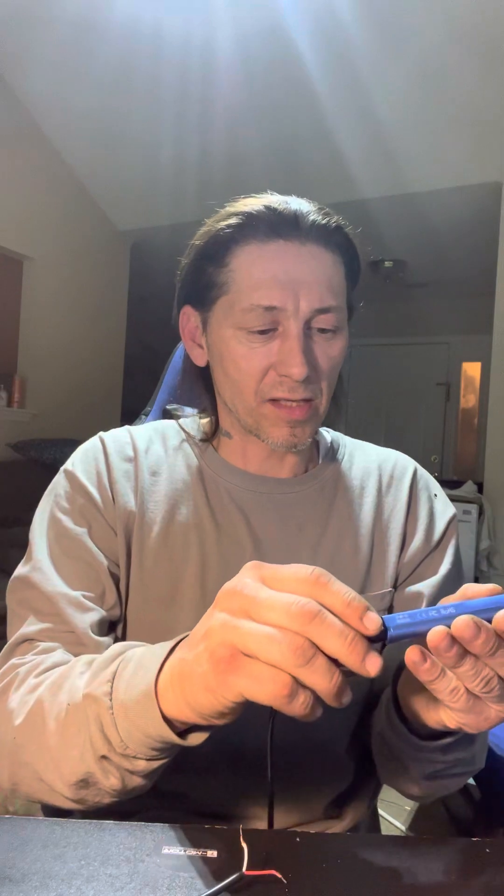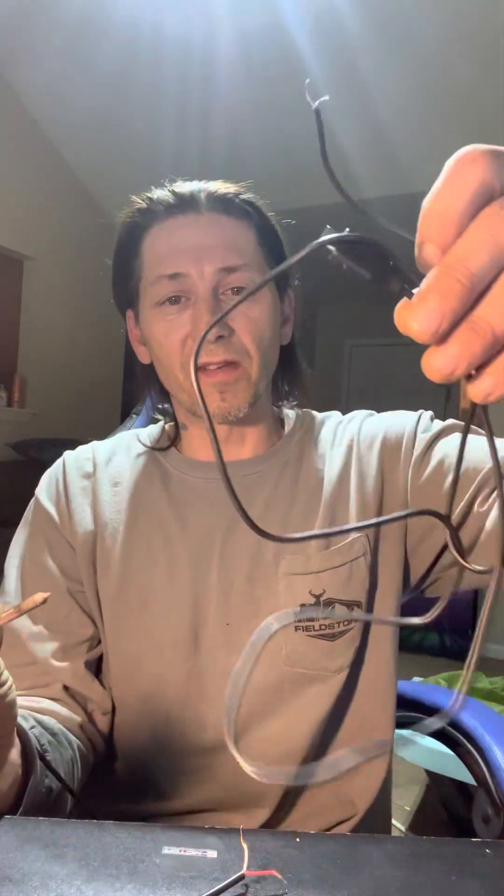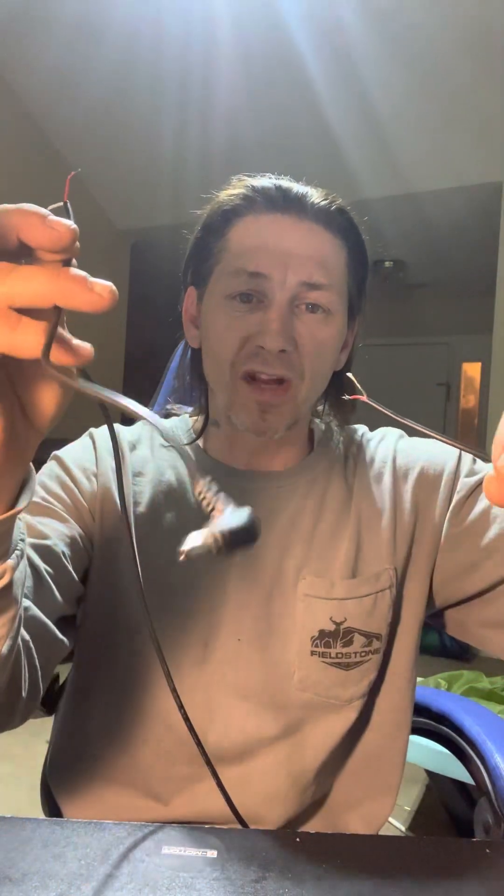I'm just going to make this quick video. This is the DJI plug - this is the port C, and this is the end of it. If your goggles aren't working, it's because of this stupid plug. You need a new one - you don't need a new pair of goggles, you just need to replace the plug. And I can't keep my soldering iron on long enough to keep it hot.